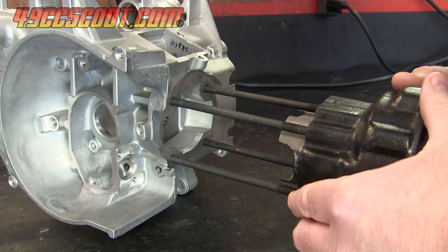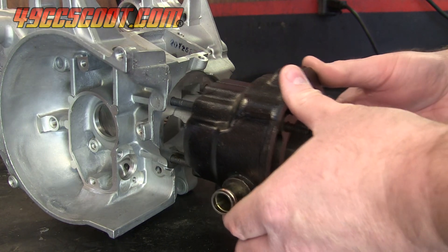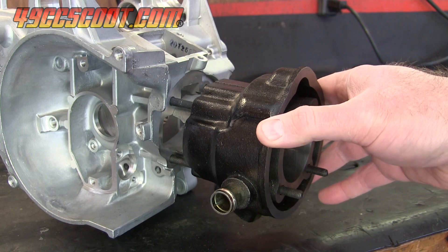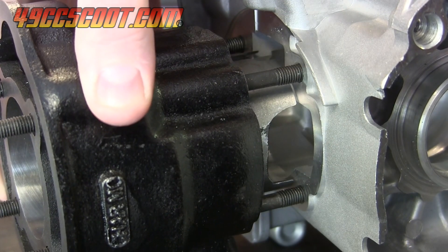When building a big bore engine, sometimes the cylinder skirt is too large to fit in the cases. Here I'm showing a 54mm bore cylinder with stock 49cc Minarelli two-stroke cloned cases — not even close to fitting.